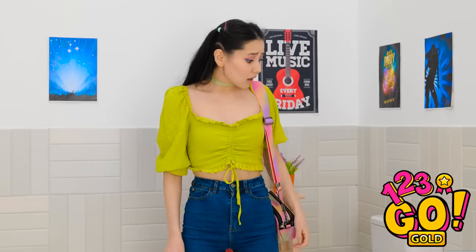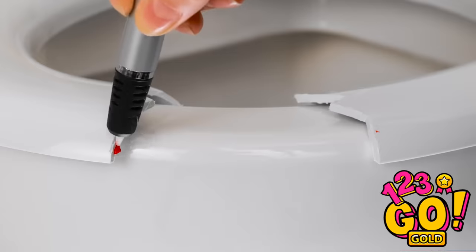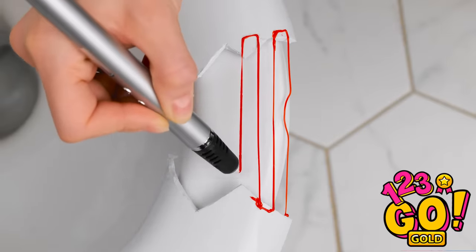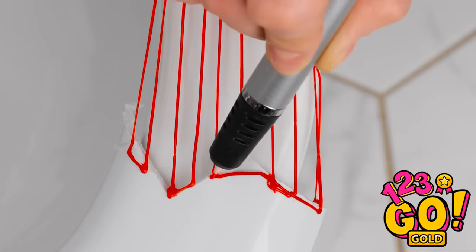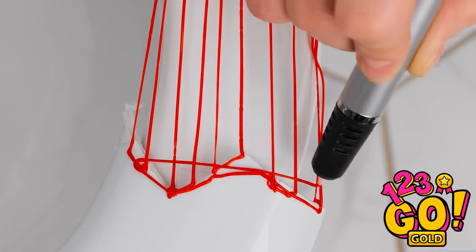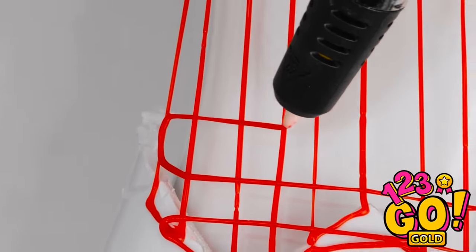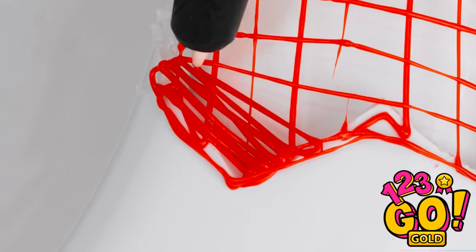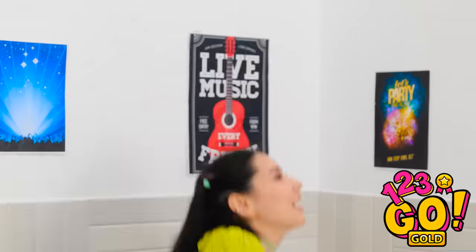Oh no! What am I gonna do? I know — I can use this 3D pen! I'll draw lines over the gap — this'll make a basic frame. Then I'll start going from side to side, creating a mesh. This'll make it more secure. Now to fill it in. I'll draw lines that are close together. That should do it — now I can use the toilet.